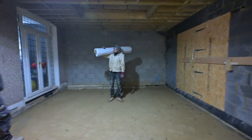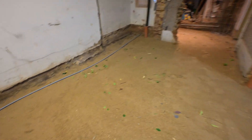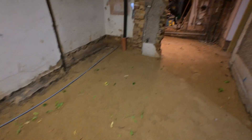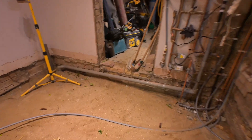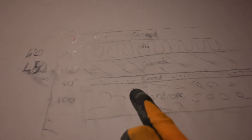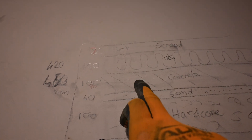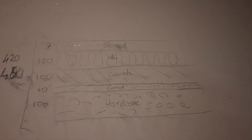The DPM — damp proof membrane — is a very thick plastic. It will prevent moisture from the ground passing through to the subfloor. After the DPM we're going to concrete, about 100mm. Here's the full build-up layout: hardcore, sand, DPM, concrete, insulation, underfloor heating, and screed. That's the build-up we're doing.